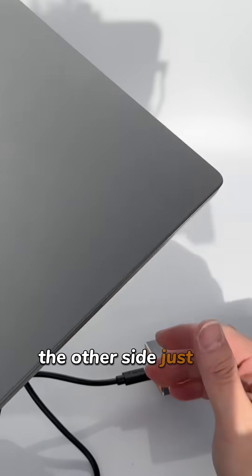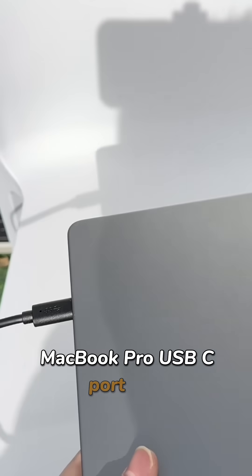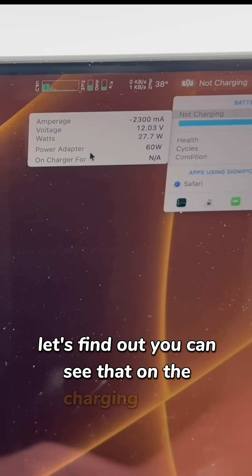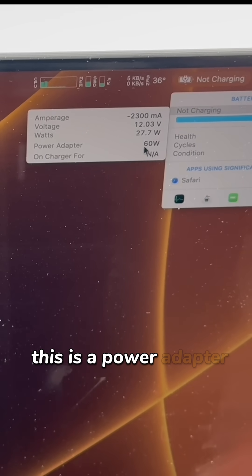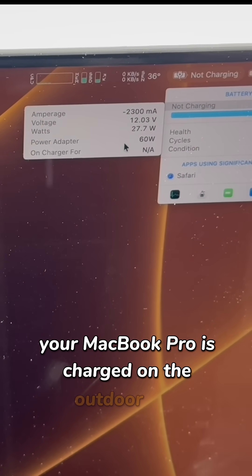The other side connects to the MacBook Pro USB-C port. You can see on the charging status this is a power adapter at 60 watts. Your MacBook Pro is now charged in the outdoor area.